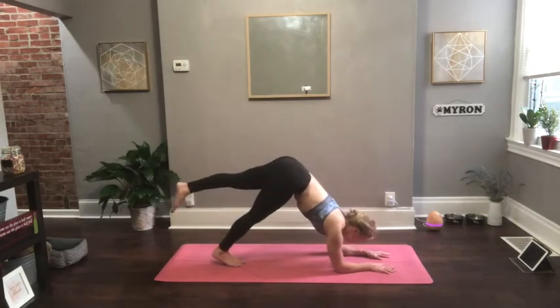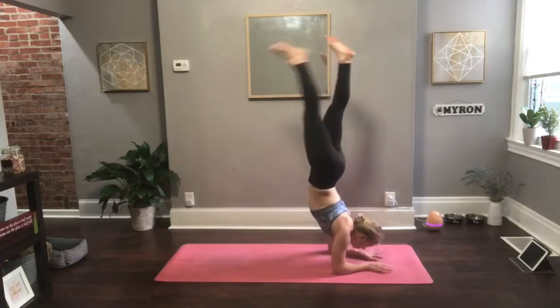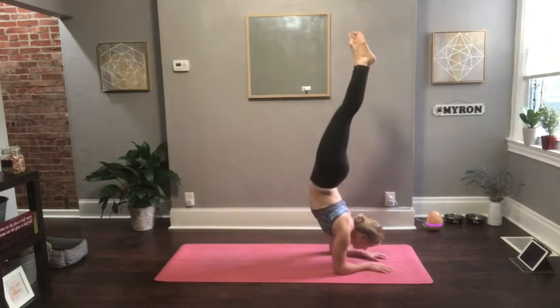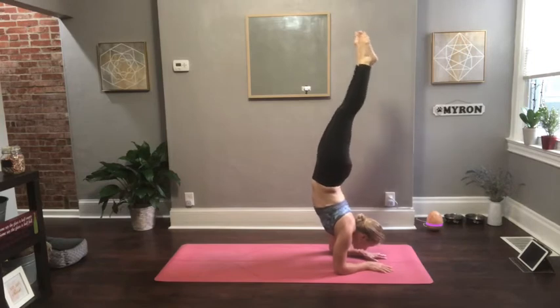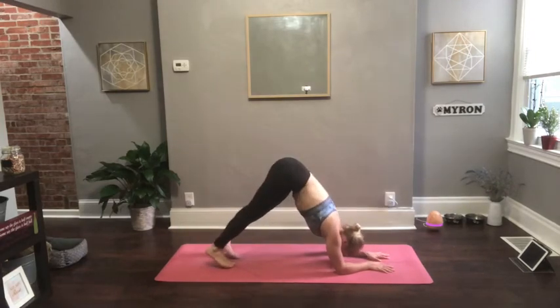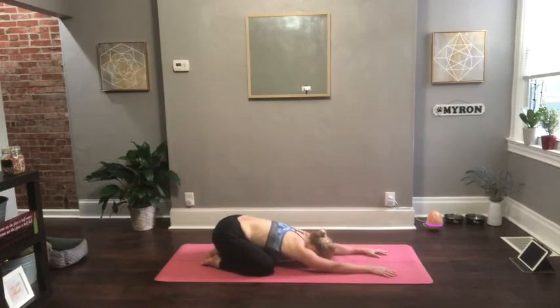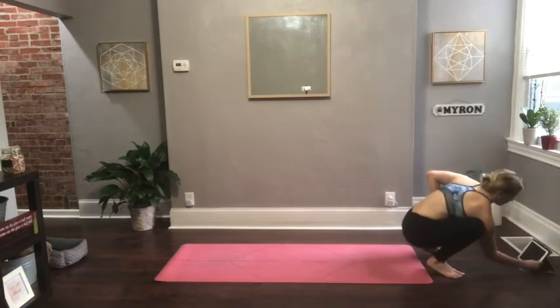From downward facing dog, drop down to your forearms and come into dolphin. Same position with the lower half of your body — you're just dropping to your forearms. Here's another opportunity for an inversion. I'm coming into a forearm stand, shifting all the way down to my forearms, pressing into all ten fingertips, and using the muscles in my core to float my feet overhead. Then as you come out, make your way either back into a downward facing dog or into a child's pose. If you took the inversion, I would recommend child's pose — just resting your forehead onto your mat.